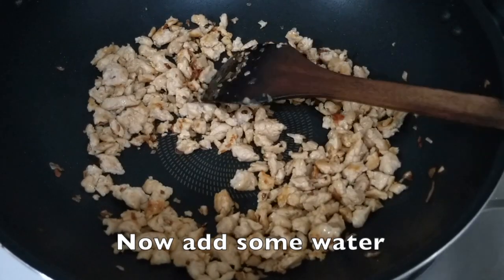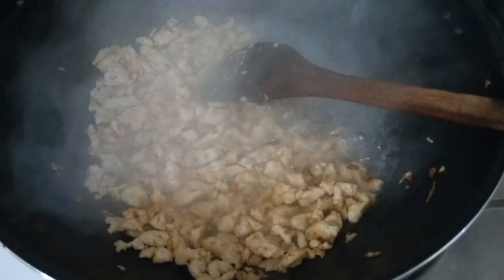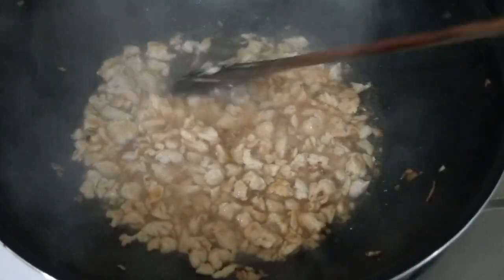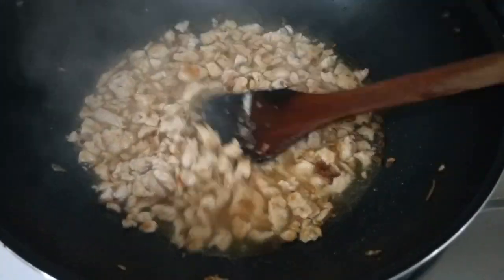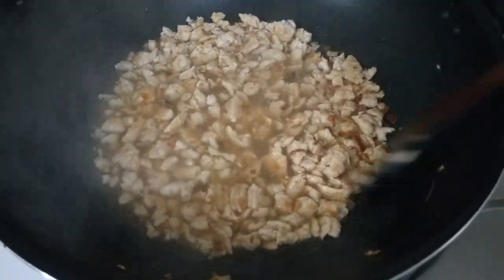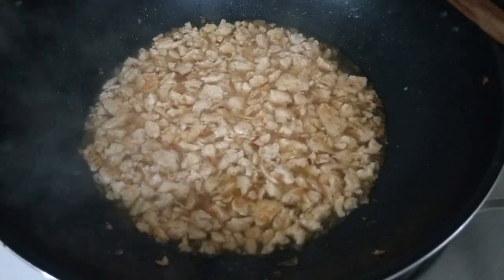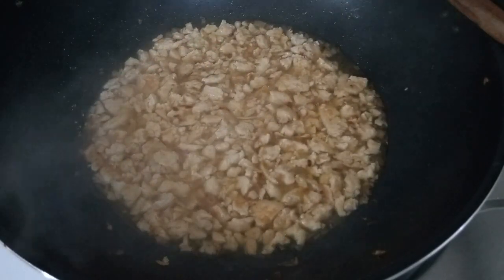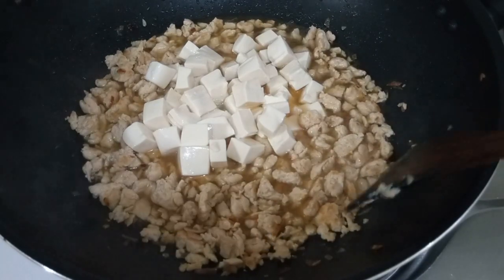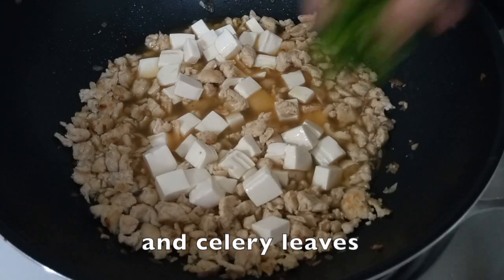Now add some water. Let it boil for a while and add a little bit more salt if you need. Now let's add the tofu, and then the celery leaves.